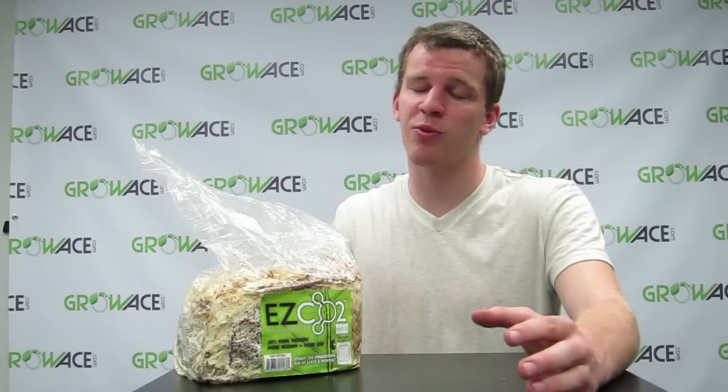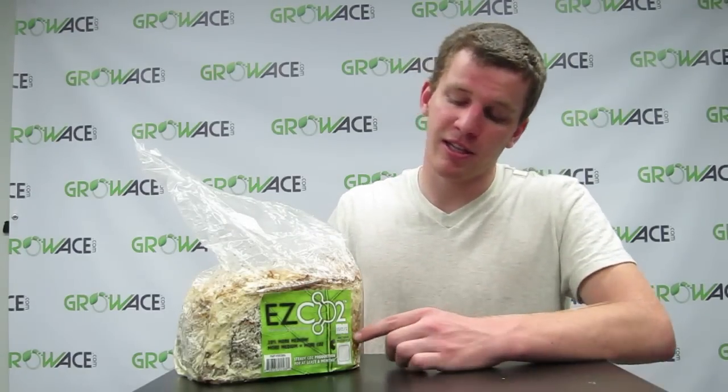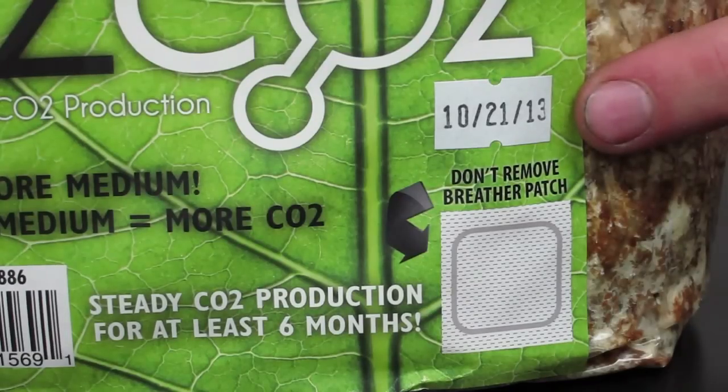They start off a little bit brownish in the bag and they get white over time, so don't worry about that. The closer you get to the expiration date, the more it's going to become whiter and whiter. The expiration date is actually right here on this tag, which will tell you exactly when the time is up on the bag.